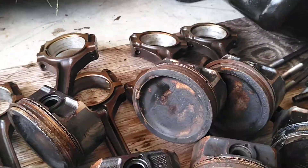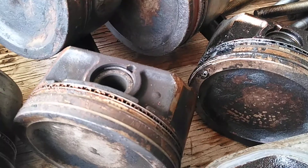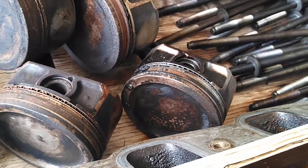Now one piston has a little dent in it or something, which you can see right there - a little hole or something in that one piston. I'd swap that one.